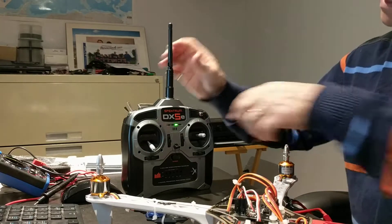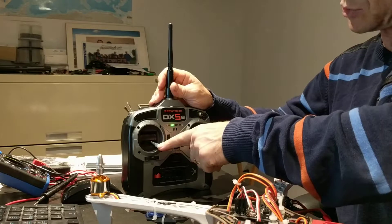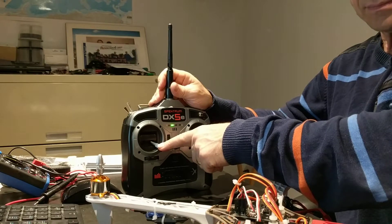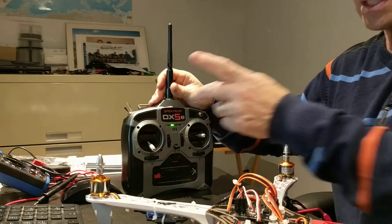I put the throttle down and the trim down as well, then plug the battery. If I put the throttle stick to the right in order to arm the drone, I cannot arm it — it's really strange.